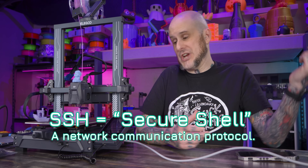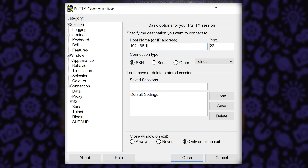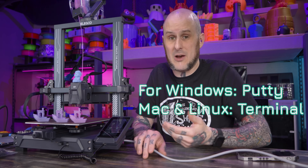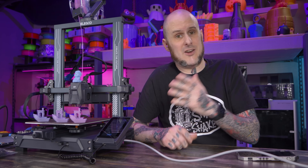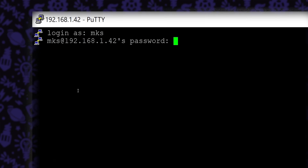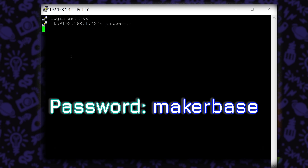We need to use some type of program to SSH into our client — in this case the Neptune 4 Pro. I'm on Windows, so I'm going to use PuTTY. To SSH into this thing, we need the IP address assigned to it by our network. When using the wired connection, Elegoo has made this very simple: go into the settings menu, hit 'About Machine,' and at the bottom it'll tell you the IP address. Write that down and plug it into PuTTY to connect. That'll open a terminal asking for a login. We have two options: the default, which is MKS, or if you want root access, you can use root. It'll then ask for the password, which is MakerBase.